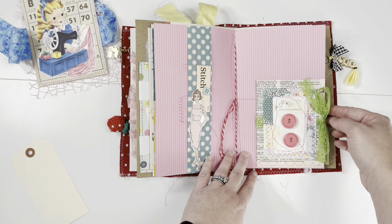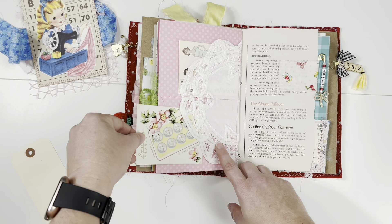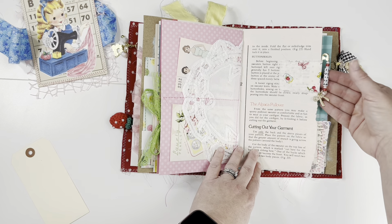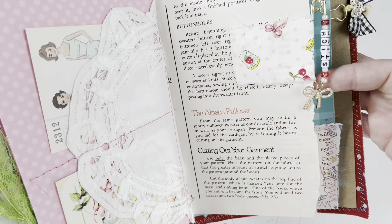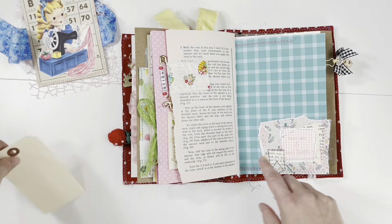Here is some vintage lace and the other side of that doily — these are printables good for journaling. I've made this little tab that says 'stitch' and has a little pearl bow charm. Here's another tuck spot.